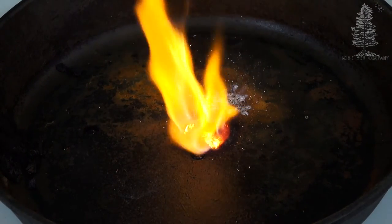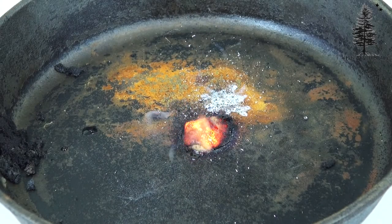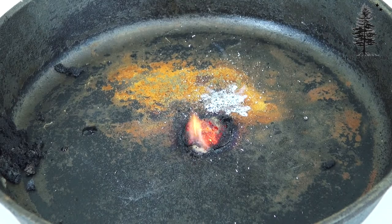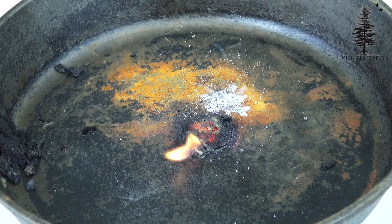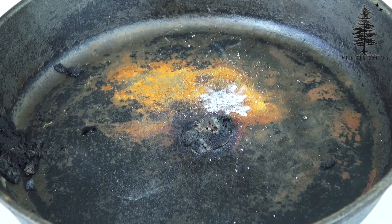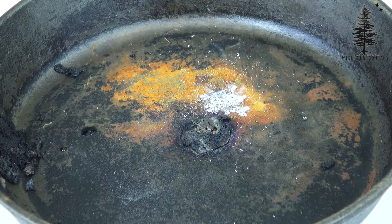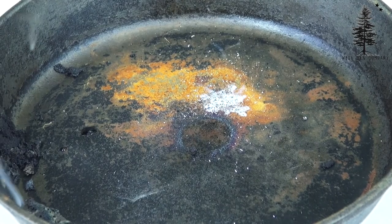As you can see, once this does light up, it lights up, but it does burn out fairly quickly. So if you have your tinder ready — some dried grasses, leaves, feather sticks, twigs, things like that — and you have that ready, you can get it right in there and you're ready to go.